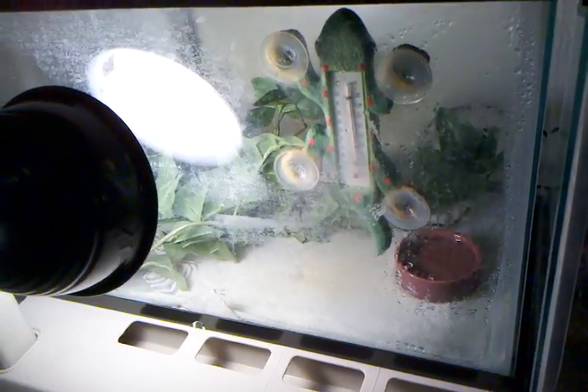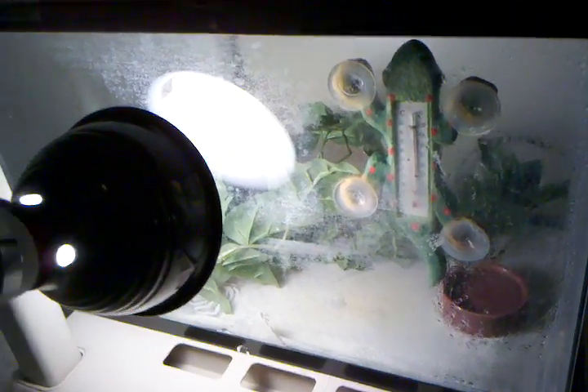Here's the male pastel — this is a really bad camera angle and shot, but he's in there. Here's his little setup, here's the female spider's setup, and then we have the female blackback and female pastel in here. There they are, hiding in their dens.